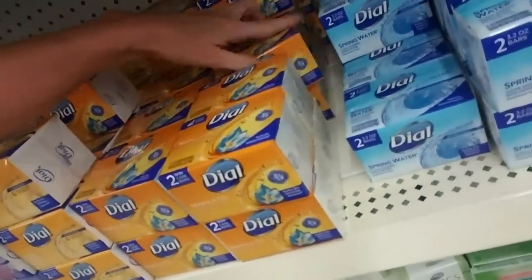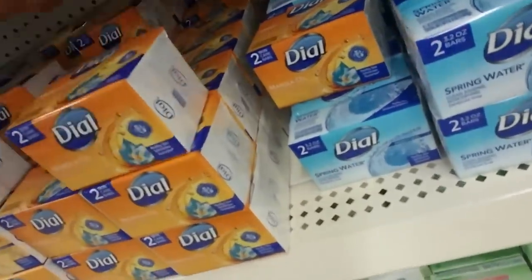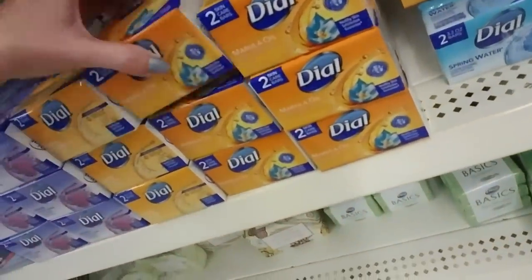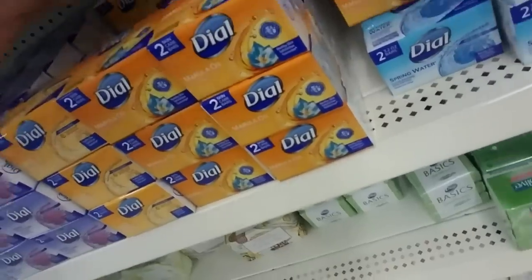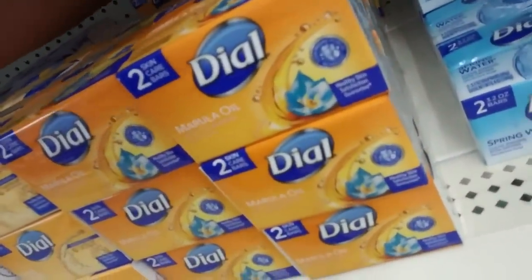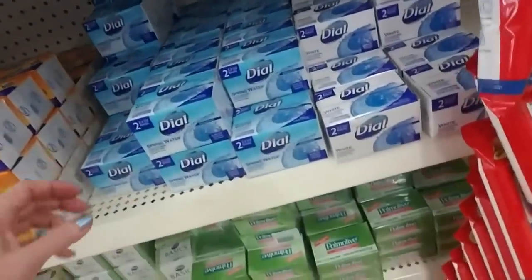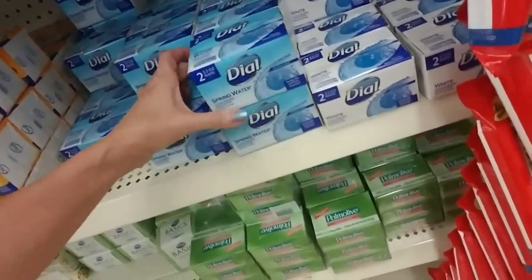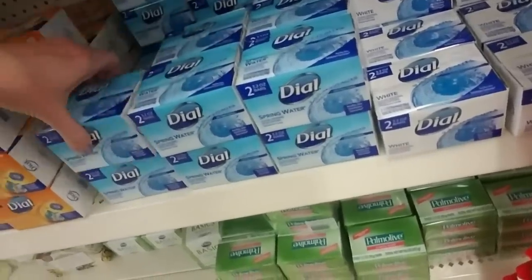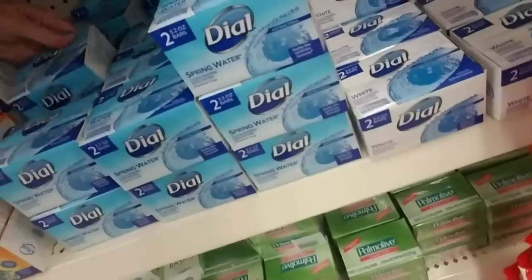Something's going on down there. The bottom row needs to be scooted up. Marula Oil and Gold. Look at that — that's better. It's looking pretty already, I think. Dial Spring Water. I know this seems like we have a lot of varieties of soap, but actually this is small compared to what you would see in a larger store like Target or Walmart. It's crazy, the varieties of soap we have.